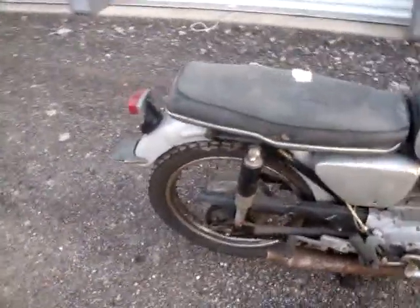Okay Randy, here is Superhawk number one — a non-original exhaust of course, looks like some rust on the rims, does have the flap, does have the all-important seat bolts, both of them.